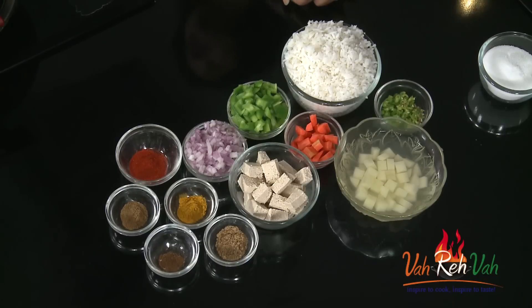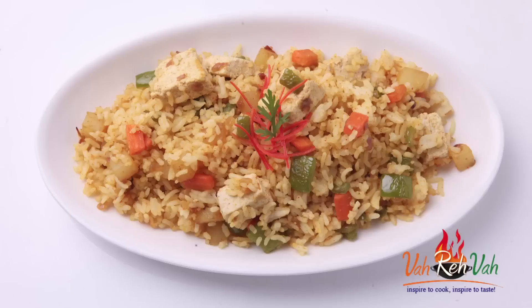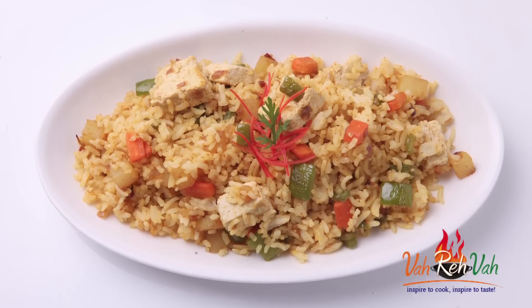Hi friends, I am Mrs. Swashef. Today I want to share a very simple rice recipe which you can make in the morning for your family. You can give this for lunch box as well. So let's start — how to make this very simple tofu rice.